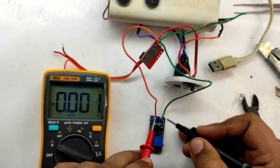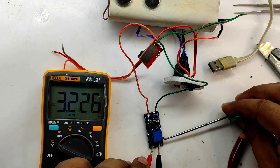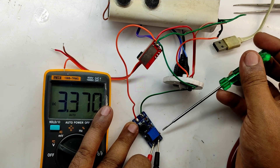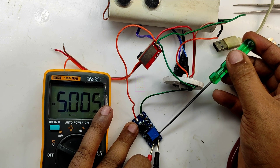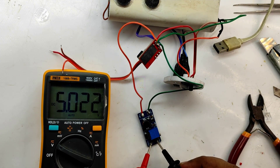We are using an MT3608 DC-DC boost module for converting 3.2V to 5V. The MT3608 has a maximum capacity of delivering 2A to the load. That will not make the module hot because the maximum power will be 5V times 2A, that is 10W.